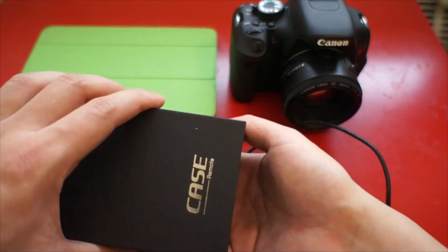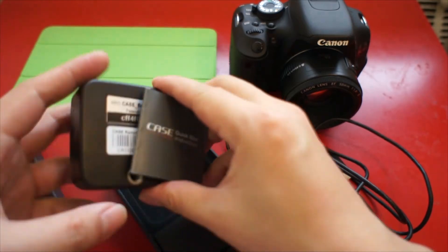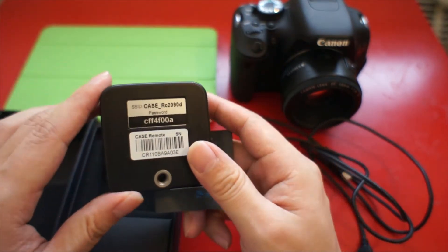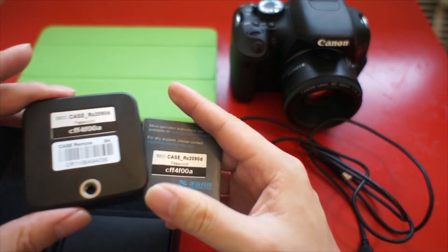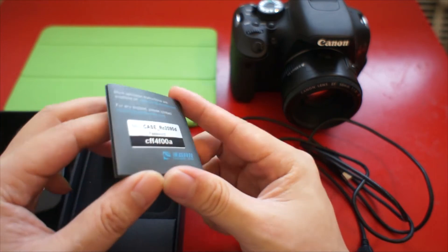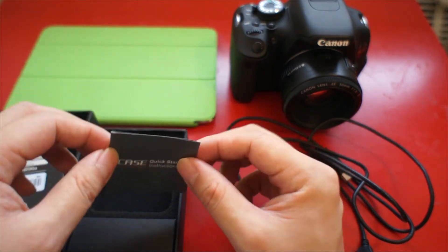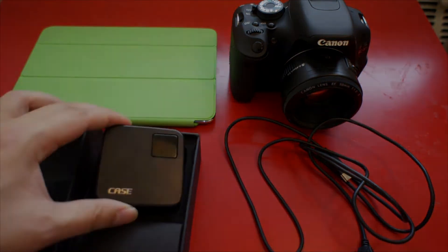Open the Case Remote package. You can see this is the Case Remote. Look for the password, because that will be useful when you connect the case with the camera. You can see this is the password, and you can also find the password on the quick manual here. This quick manual introduces how you set up the connection. You can also refer to this video to set up your Case Remote with your camera.